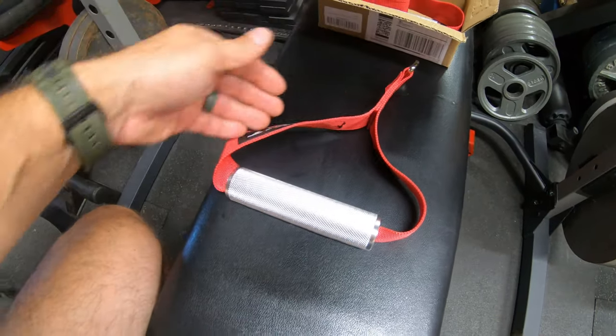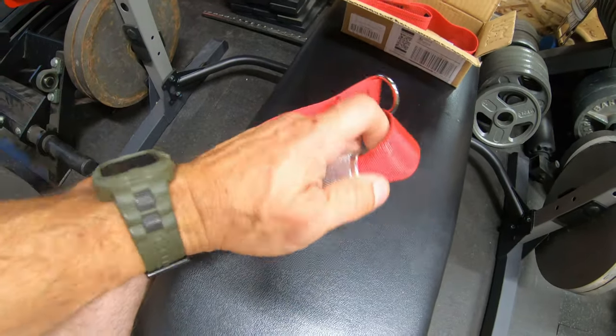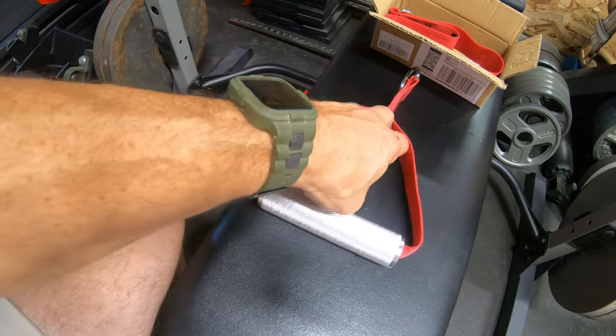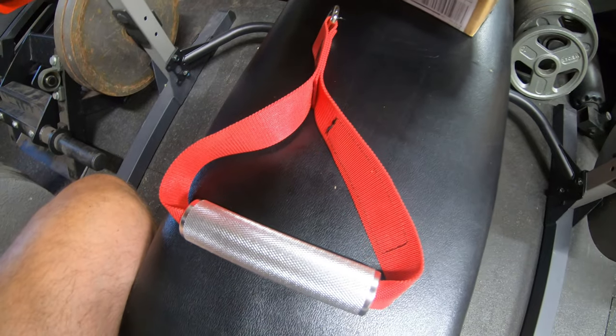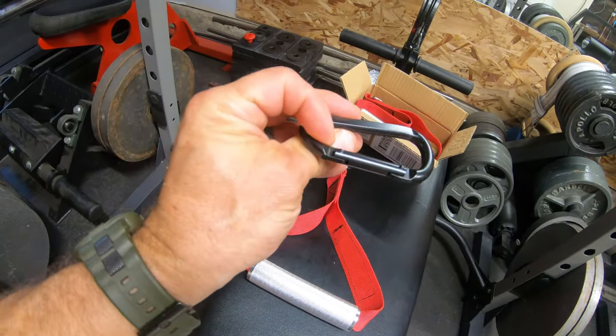The rogue ones go over and they bolt onto the sides so you don't get any of that pinching. I could just see that rubbing back and forth and eventually just fraying and breaking. They're going to go back — you get two of them for 20 bucks and they also come with some black carabiners, which that coating is eventually all going to rub off.